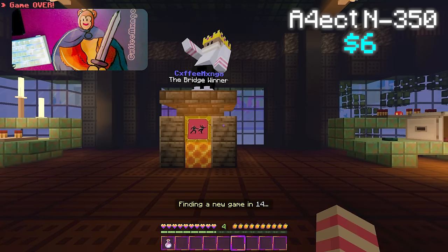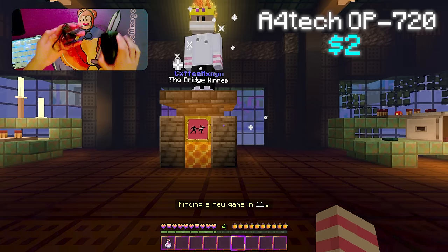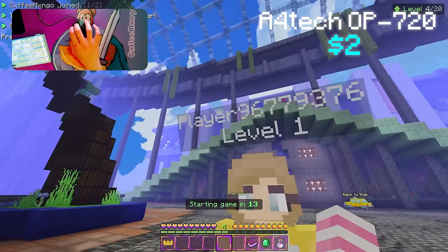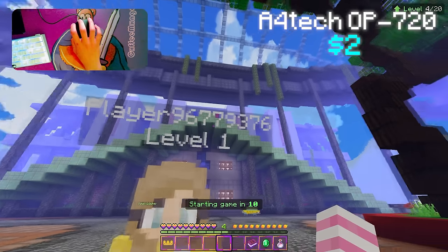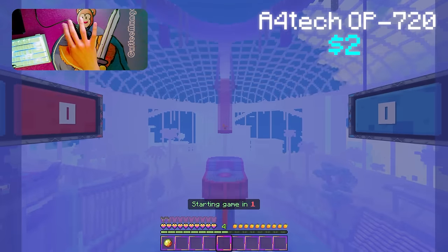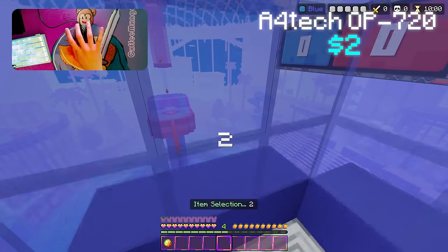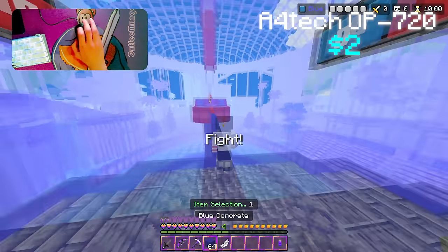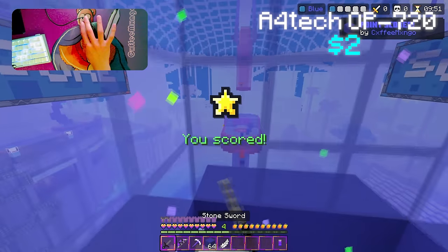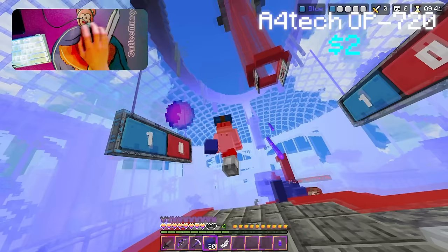Okay, on to our final mouse for the video. We're going up against Player 967-793-76. We're using my original main mouse from maybe a year ago — the A4Tech OP 720. It's kind of overpowered, as the name says. We got the first goal. Just like the other mice, this one doesn't have side buttons, so I had to change my hotkeys.